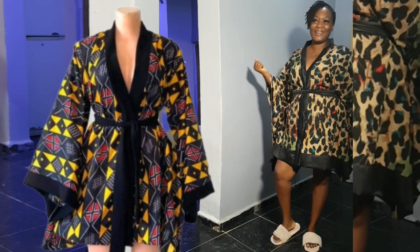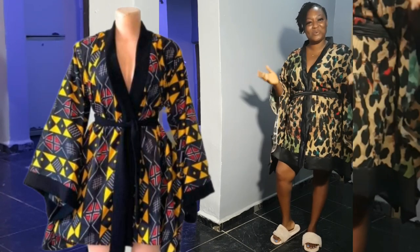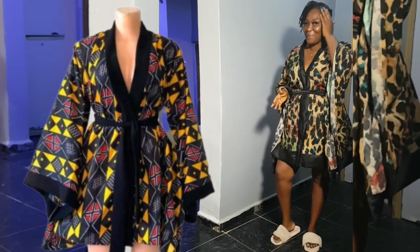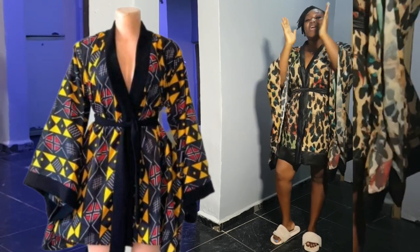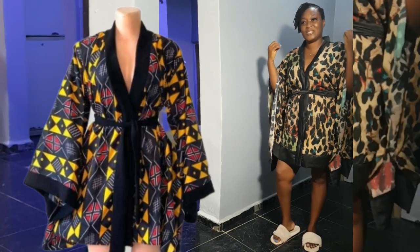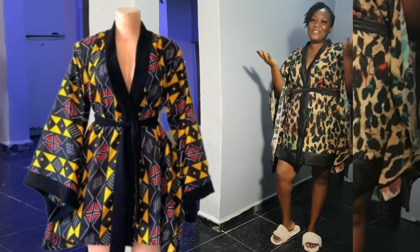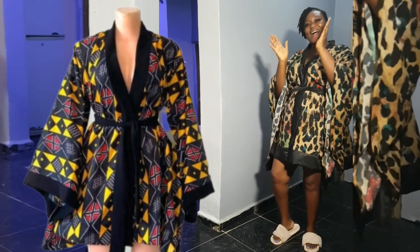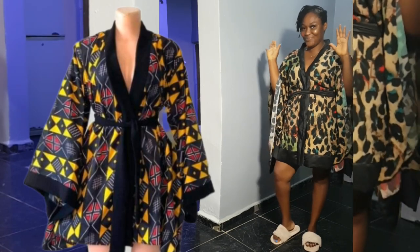If this is your first time coming across my channel, consider subscribing and hit the notification bell icon so you don't miss any of my videos. Let's head to the sewing room to make this.